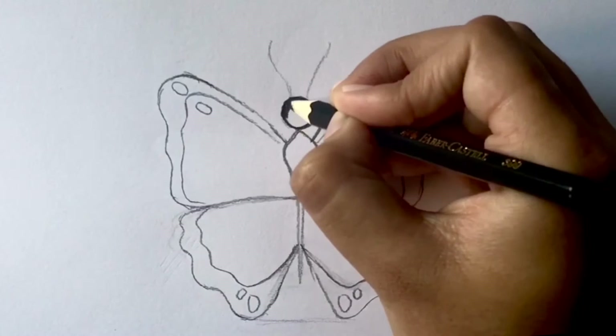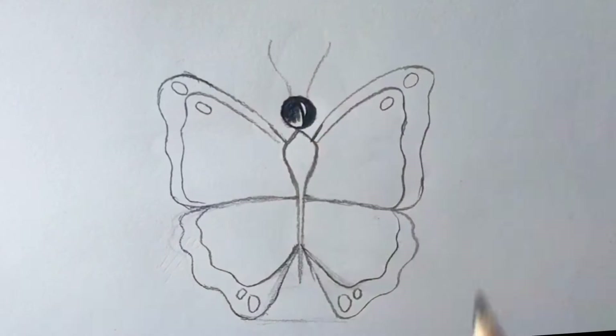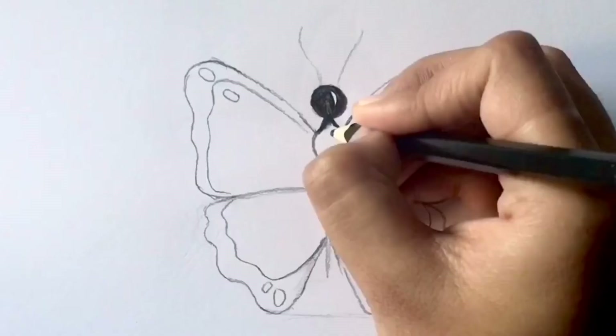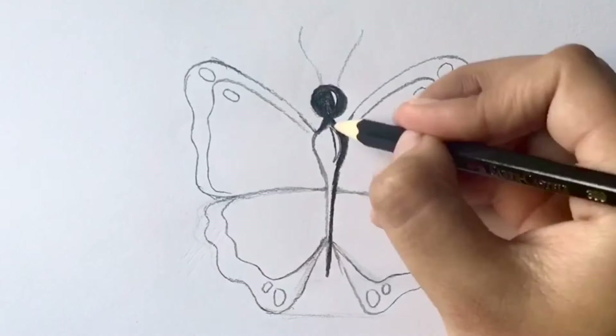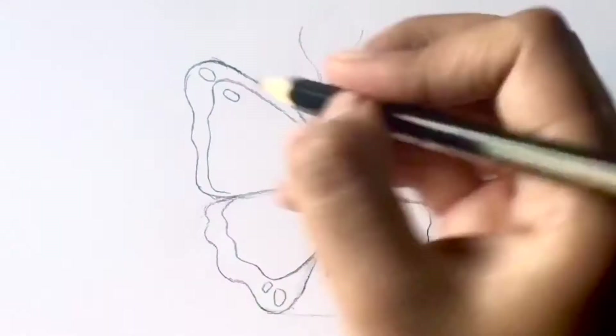Start coloring in the head with black. Also mark a highlight on the right side and leave this part blank. Now draw another highlight on the right side of the body and leave that area also blank. Color the right of the highlight darkly and the left with light shades.